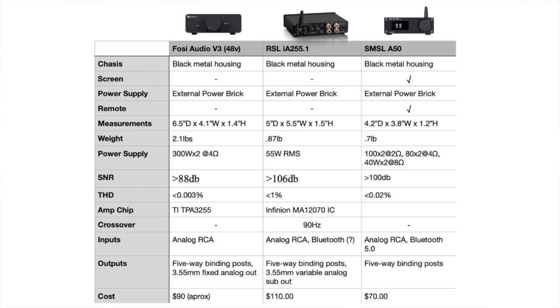The SMSL is the only one that has a remote, so that's what you'll need if a remote is important to you. On price, the RSL is the most expensive, then the Fosse Audio, and the SMSL at $70 is the cheapest. There are some price discrepancies with the Fosse Audio — on Amazon it's $90 for the 32-volt power supply, and the 48-volt power supply is $60, making it $150 total.